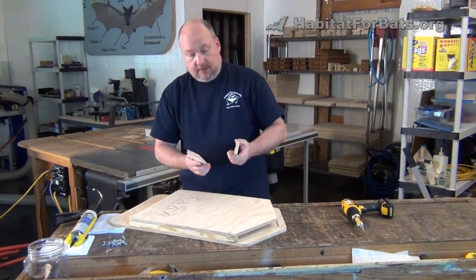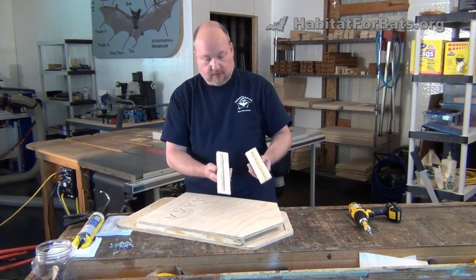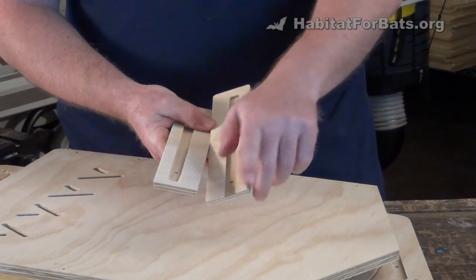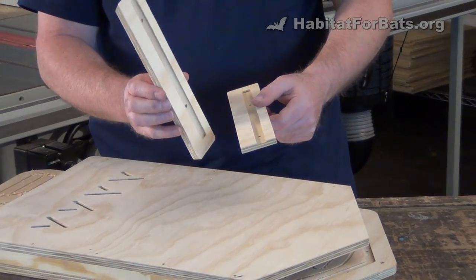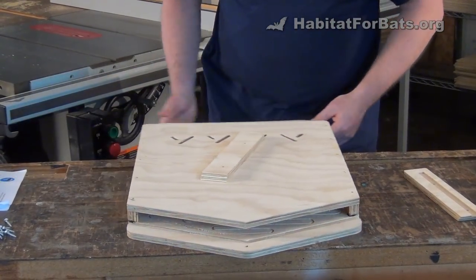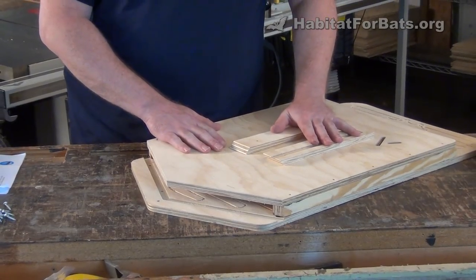The roof is the most complicated part of this kit, and it's still pretty simple. There are two halves to the roof — one is longer than the other. They both have dadoes. This dado is captured on both ends, and this one runs out on one end. I like to start with the longer one, but you can do either one first once you understand how it works. We're going to caulk first — we still have not put any screws in at this point.